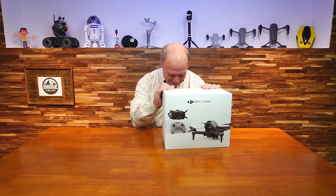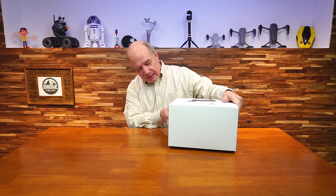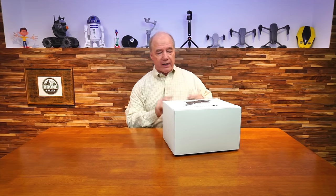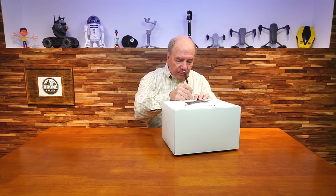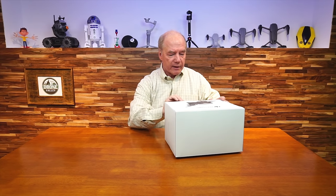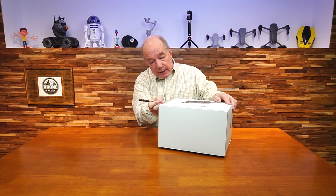Alright, so here we go. It looks like there are a couple of seals — two seals on the side and one seal on the bottom. I've got a nice little letter opener here, so let me break that seal first on the bottom. Alright, that's loose. Let me get those side ones open as well.